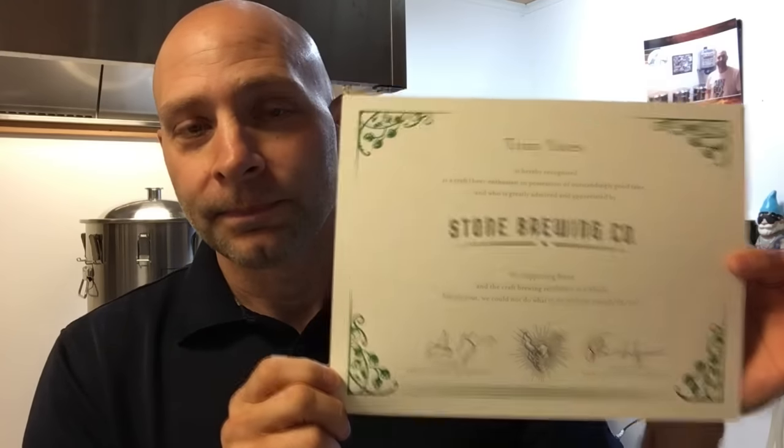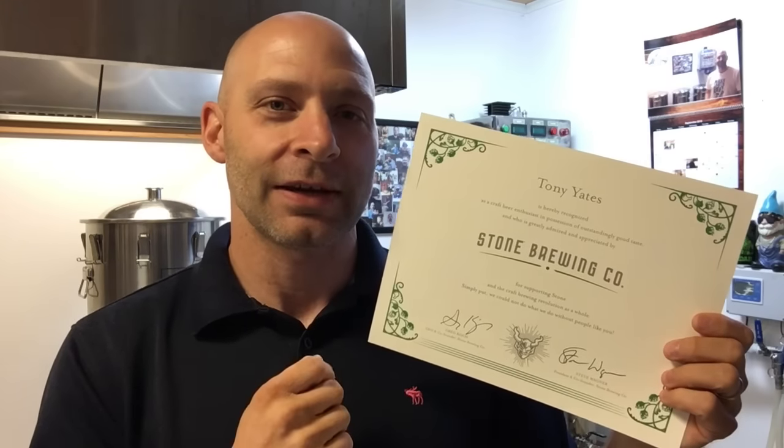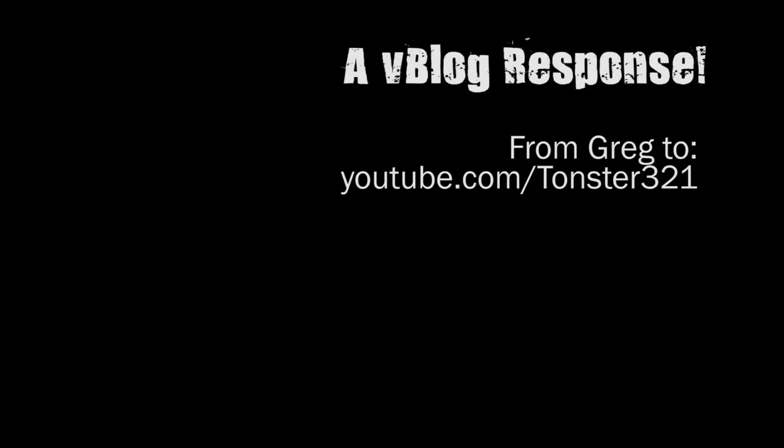This was the result of something quite unexpected — there was a video that Greg made, a shout-out to me, and it really played a huge role and meant a lot to me. Let me go ahead and play a clip of that.